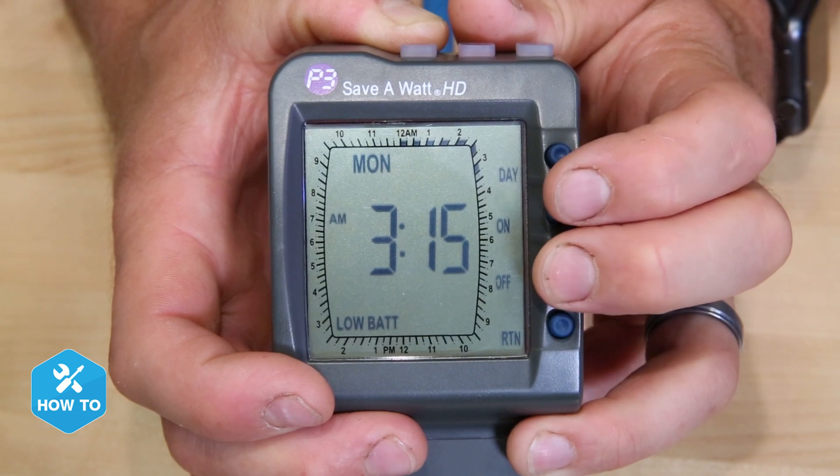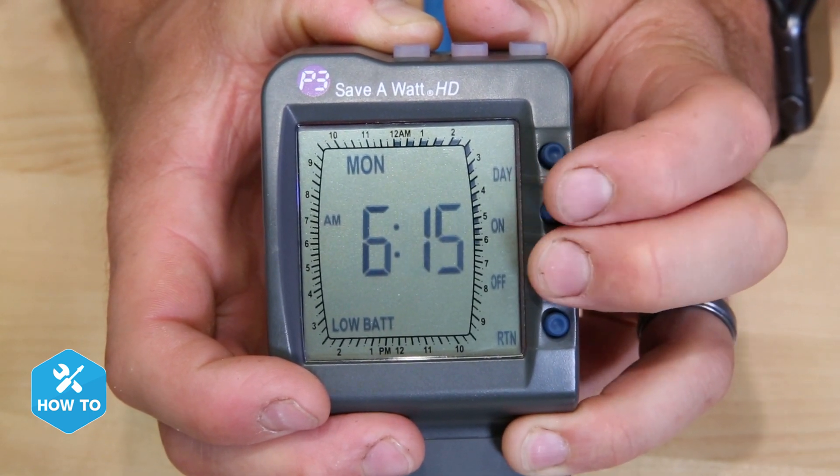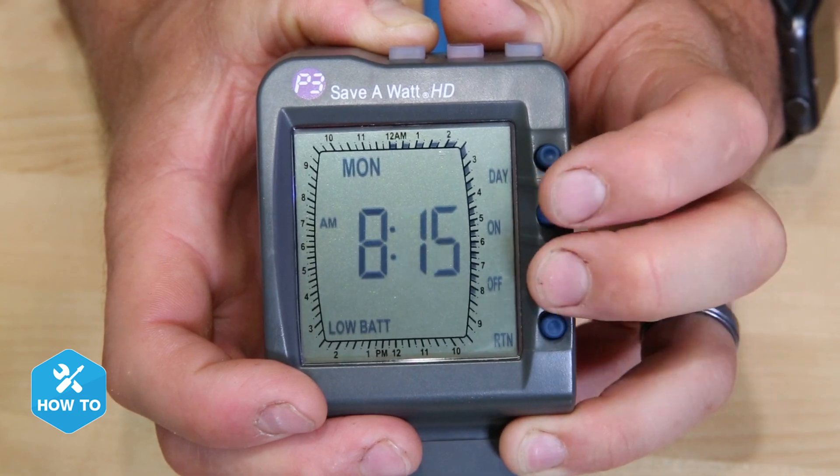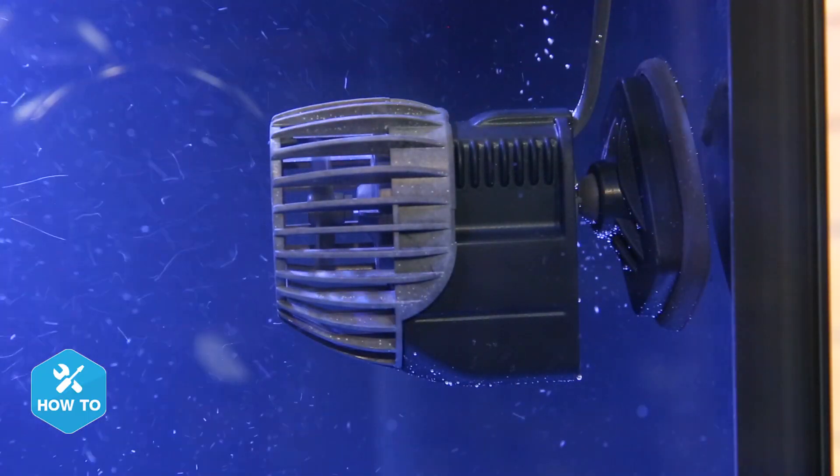When I get to the programming screen I can start by toggling back and forth between the on and off buttons until the whole day has alternating tick marks. I do the same for the pump on the right but I alternate the on and off times. Now I have two pumps on either side of my tank that will alternate back and forth for varied flow.